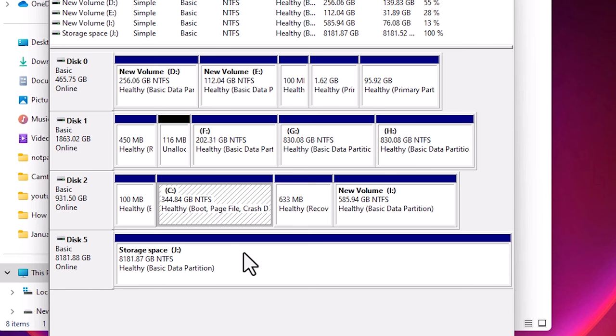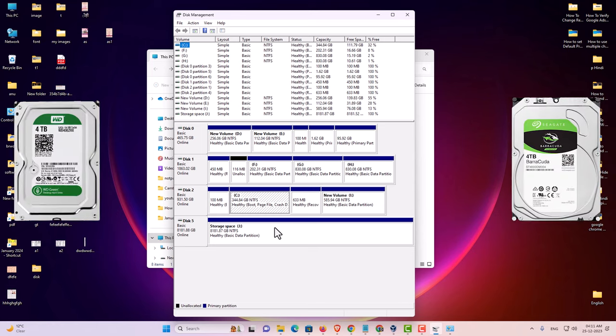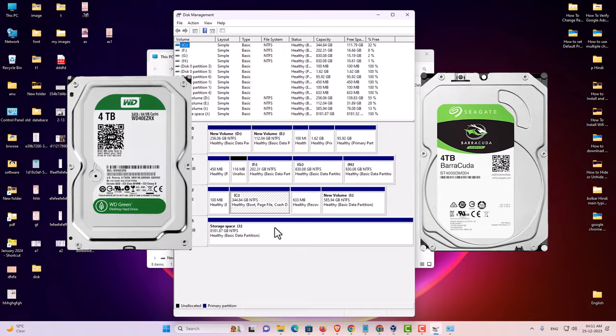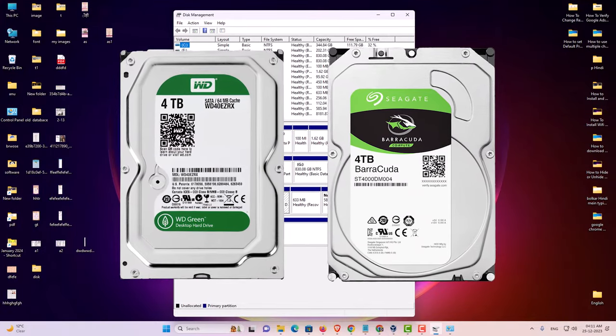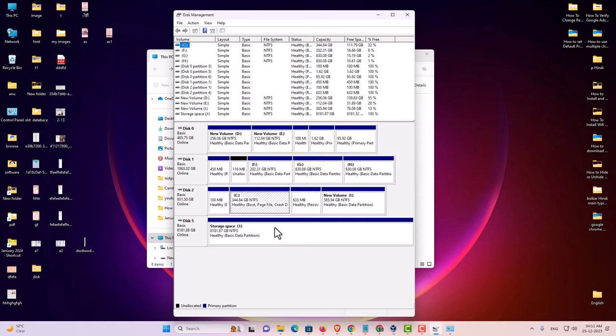So guys, this is the simplest way to combine two hard drives into one bigger hard drive in a Windows 11 PC or laptop. Thank you for watching this video. Don't forget to like, share, and comment on this video, and don't forget to subscribe to the channel. Thank you guys.